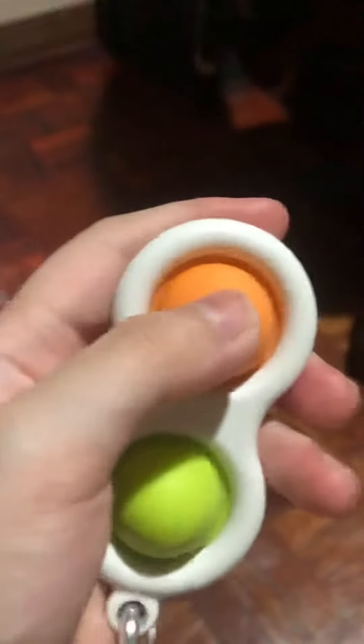Comment down below if you want us to make more fidget videos. I don't do most fidget videos. Okay, so it's so cute. It actually looks like a toilet.